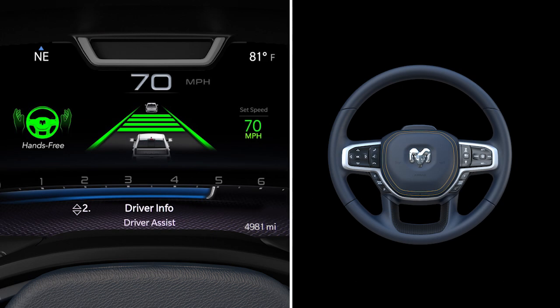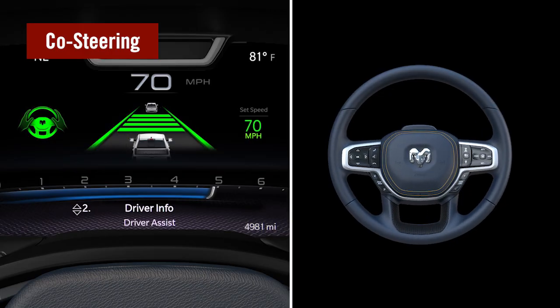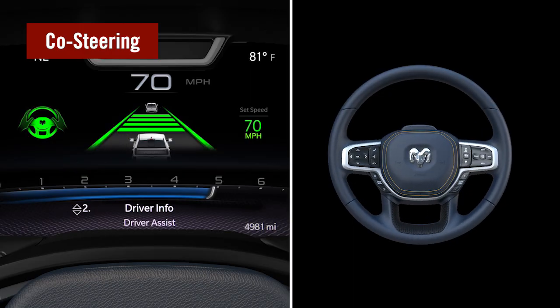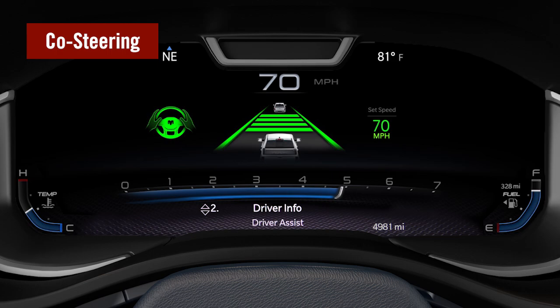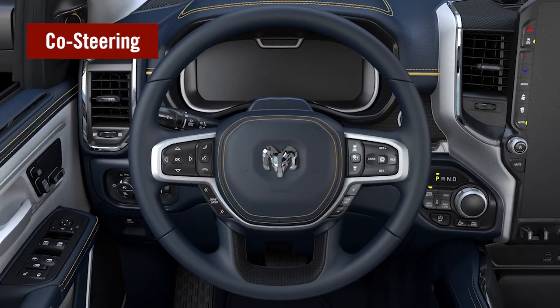In hands-free mode, you can keep your hands on or off the wheel. But if the system detects steering input, it switches to hands-on mode. While the driver is steering, the system remains active but reduces its assist to allow for easier maneuvering. Full assist will resume a few seconds after the driver stops steering, and if the proper conditions are met, the system will return to hands-free mode as well. The only indication of co-steering is the steering wheel's resistance.